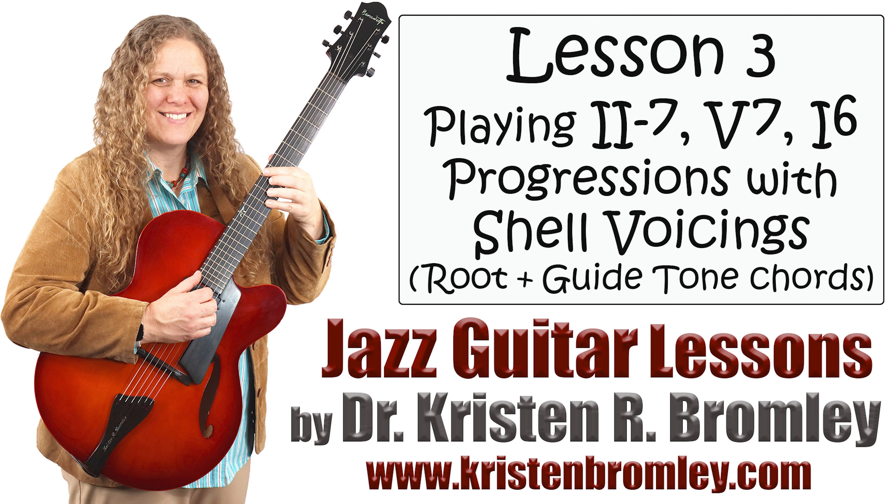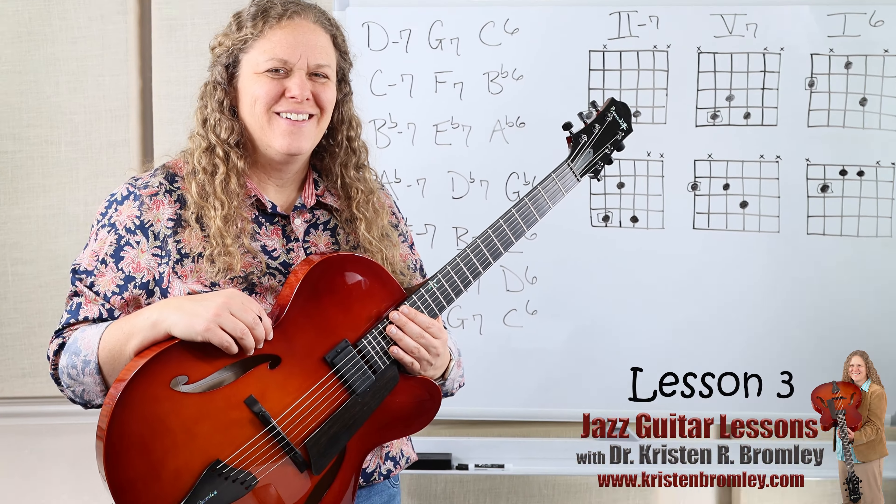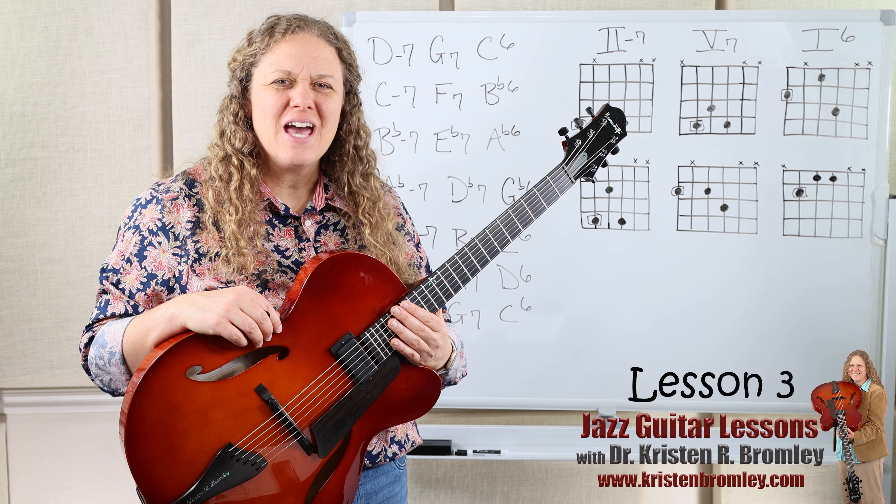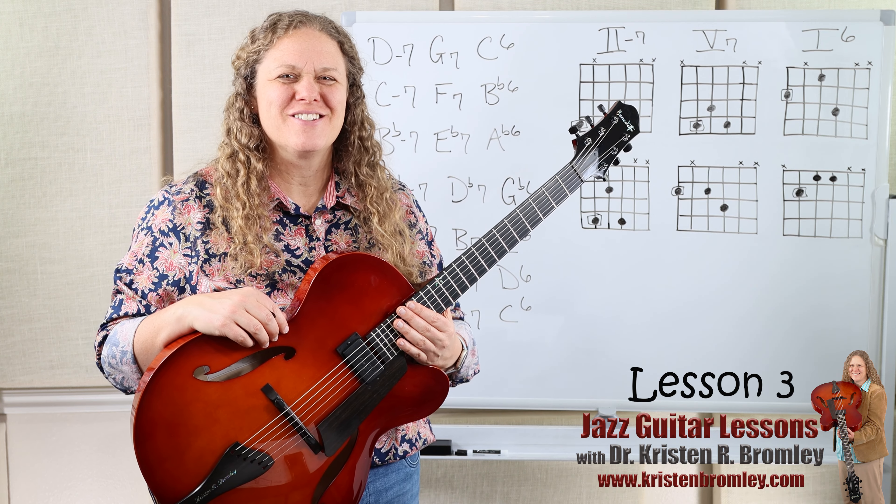This video is brought to you by Dr. Kristen R. Bromley's Guitar Method Book Series and Online Music Academy. Hi, I'm Dr. Kristen Bromley. Welcome to my online academy. It sure is great being here helping you with learning to play the guitar.